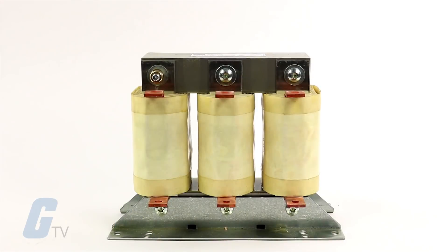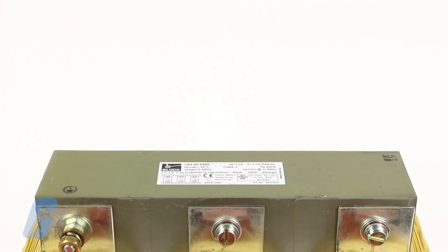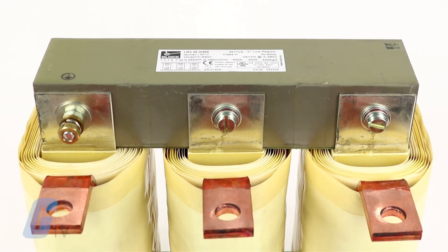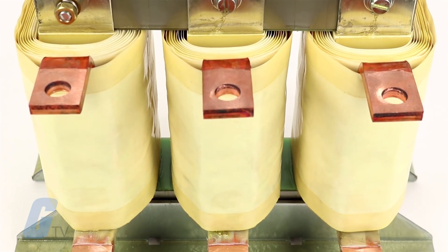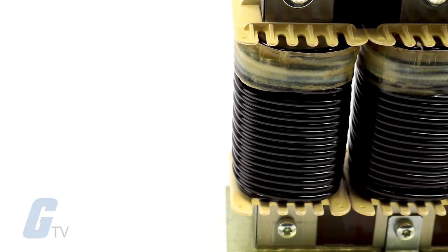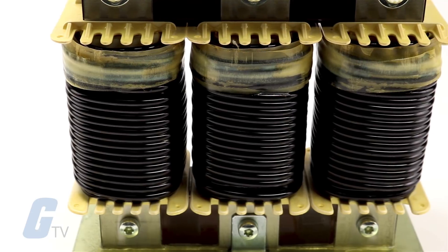They are available in a wide variety of sizes to fit the exact needs of your application. The Block LR3 series is designed for extended and improved reliability of variable speed drives and many other types of power conversion equipment. In addition to harmonic mitigation, the LR3 provides limited protection of connected loads.